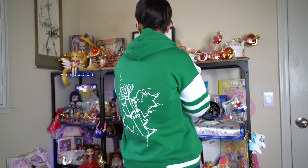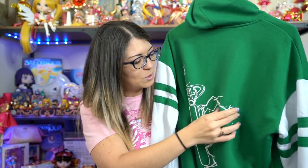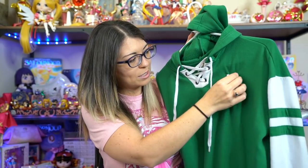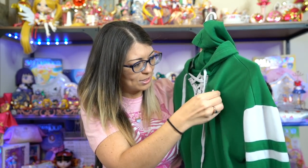The Sailor Jupiter jacket is kind of like a sporty jersey jacket. It has the Jupiter symbol on the front and on the back it has her transformation pen, which is very cool art. You will notice the fabric has kind of scrunched up a little — it kind of shrinks and squishes when you wash it. I might try to iron it out. This one does pill as well, so make sure you have that fabric shaver.